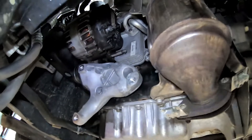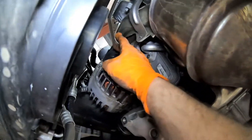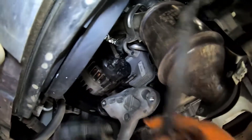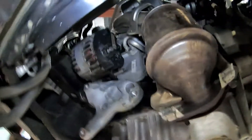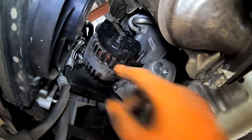Just a quick update of where we're at. We've unbolted the main power wire off the back of the alternator, unplugged the control for the alternator. There was a mounting bracket, a p-clip for the wiring, and we've got the wiring dropped out of the way — it was clipped along the top of this catalytic converter, so it's going to stay with the chassis. We've got to have this alternator off the car anyway to do the timing chain, so it will just make the whole thing easier.